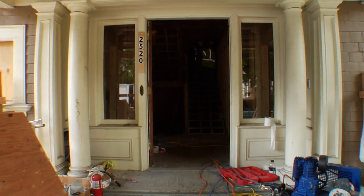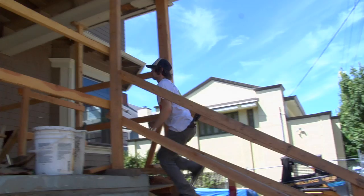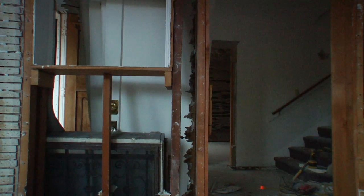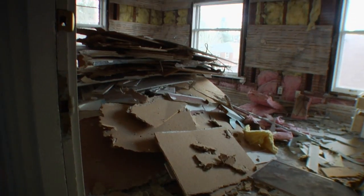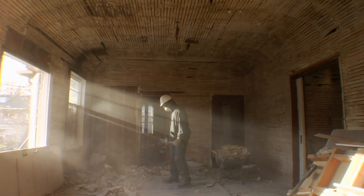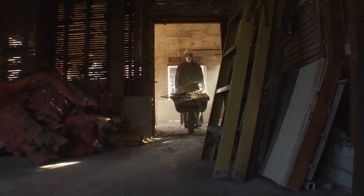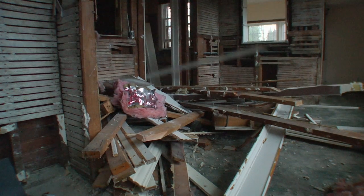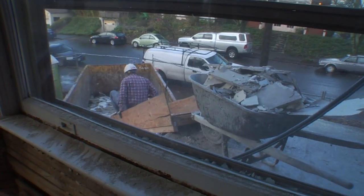At first people were upset that we weren't restoring it, but there wasn't anything to restore — the house just got gutted and was put back together, preserving the envelope that was there. The building is going to be seven different apartments; it's a hundred-year-old building so a lot of changes have to be made — basically upgrades and updates.